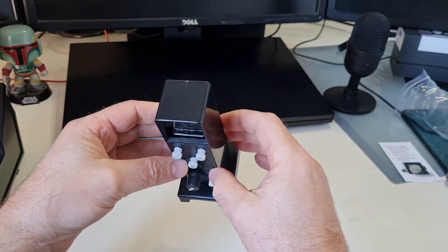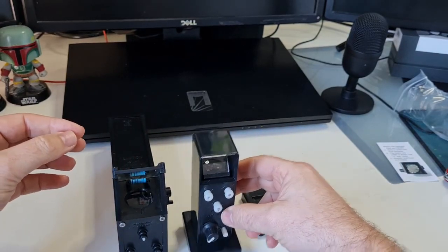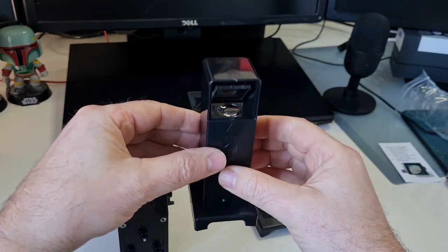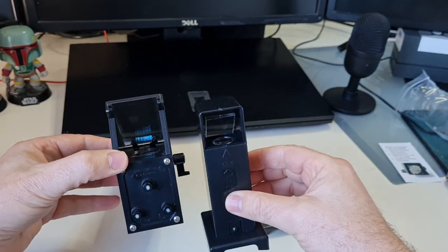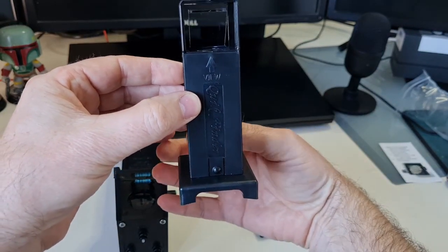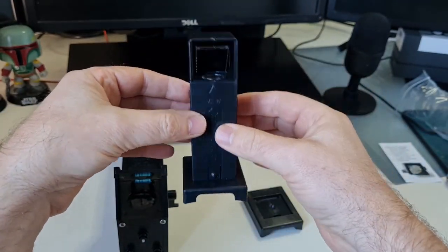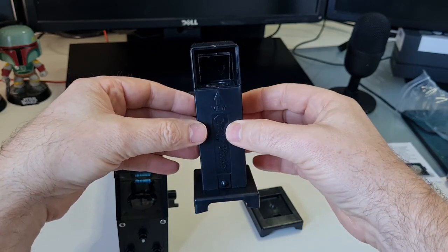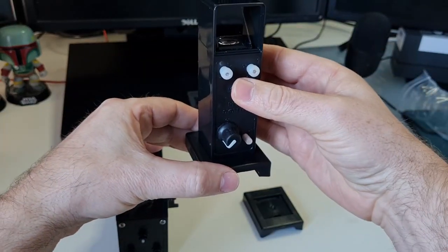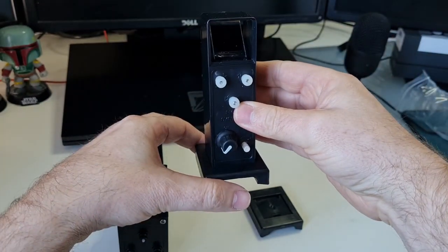One thing to mention if you're used to a Telrad: the Rigel Quick Finder adjustments are at the back, as opposed to the Telrad which faces towards you. I don't think this will make too much of a difference — it shouldn't be too awkward to use, just a little difference to get used to. Just make sure when installing the shoe that you have it oriented correctly so you're not stuck with the Quick Finder in the wrong position.